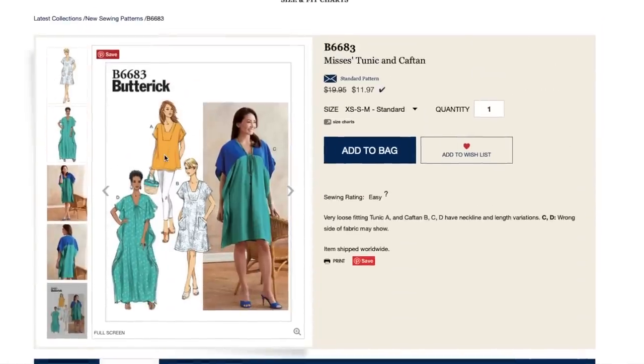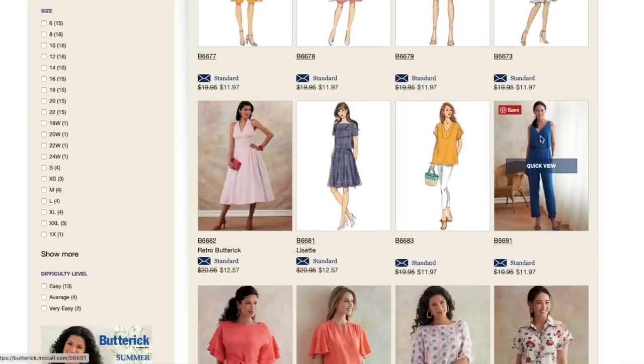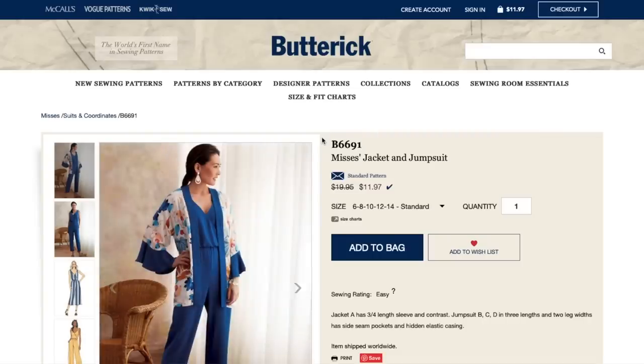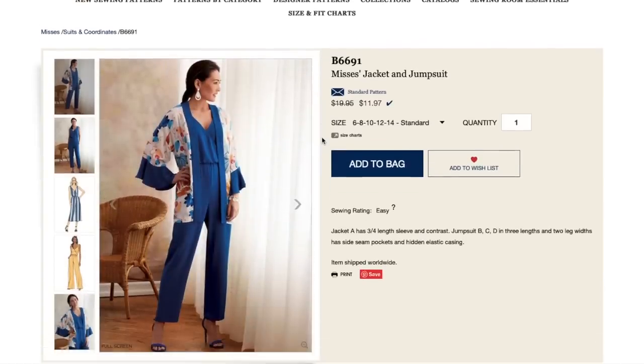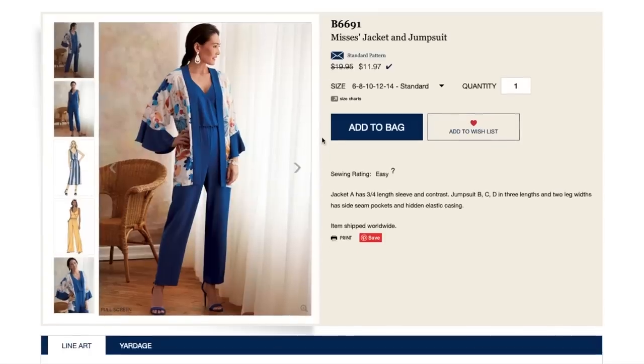I could sort of see myself in this, but I don't know if it's flattering because it's so big up here, and I already have to cut a bigger size for my hips. Do I just look comfortable, or do I just look like a potato sack? I have a hard time — I don't want to invest in fabric and time making something I don't know if I'm going to like. So maybe I should head to the stores and try on some caftans. That's what my advice to you guys always is — I should take my own advice.